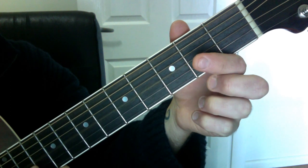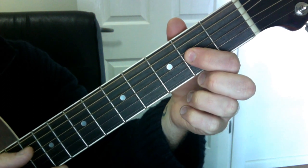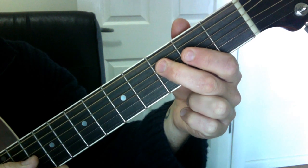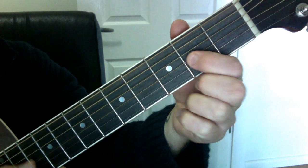Then we go onto the G string and go open, two. So the first bit to practice is going open, two, three, open, two.